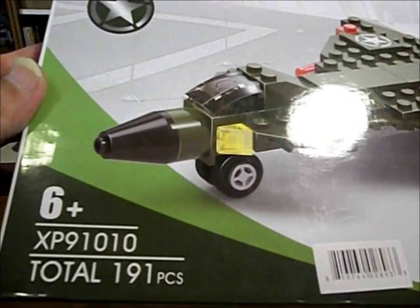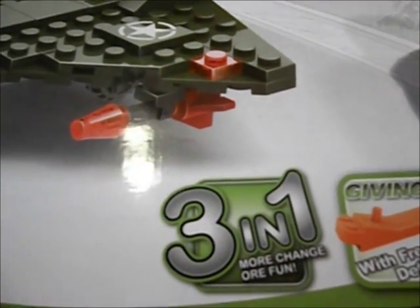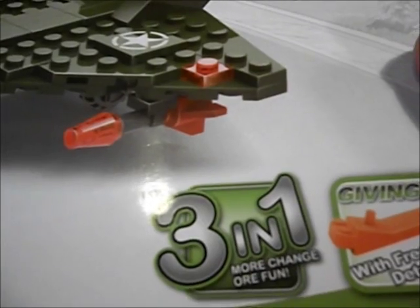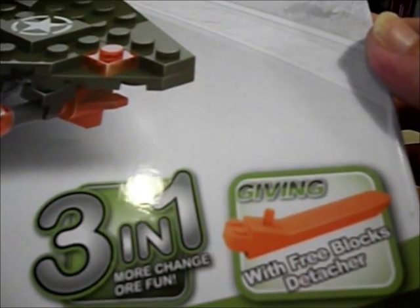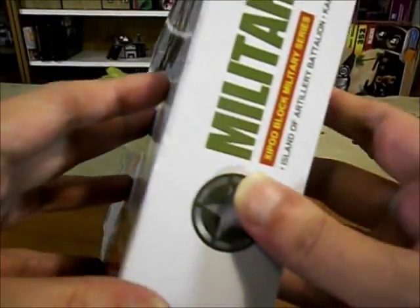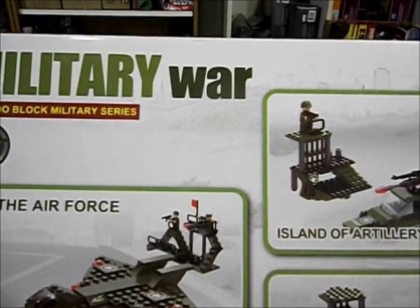With 191 pieces and it is a 3-in-1 with 3-blocks detacher. Zippu is probably another Chinese brand.